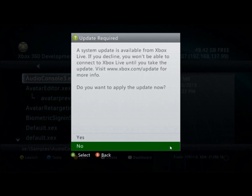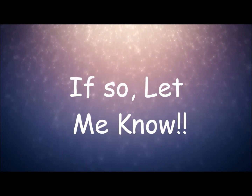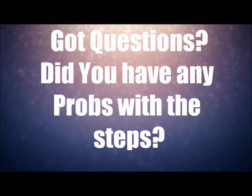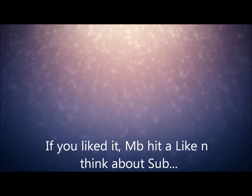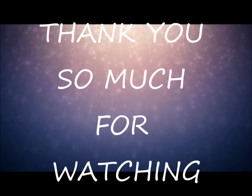If you have any questions, drop them in the comments. I'll try to leave all the links and information in the description so you guys can find everything. Hope you enjoyed the video — this was Captain J, and I'm out.